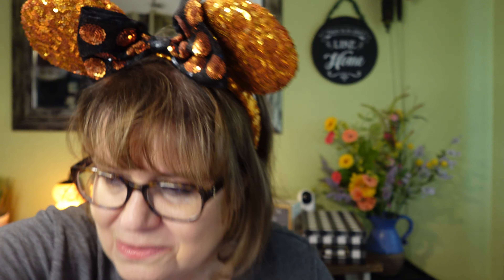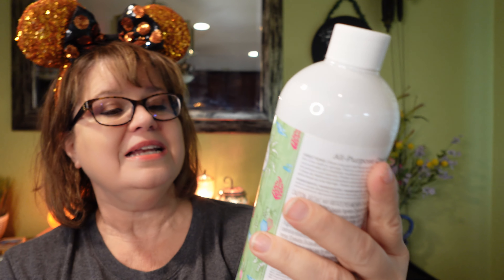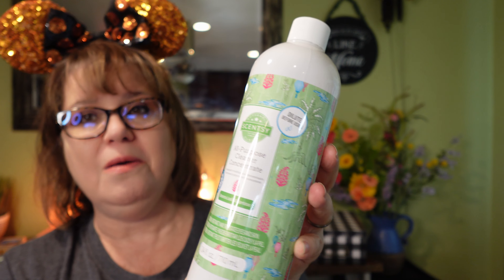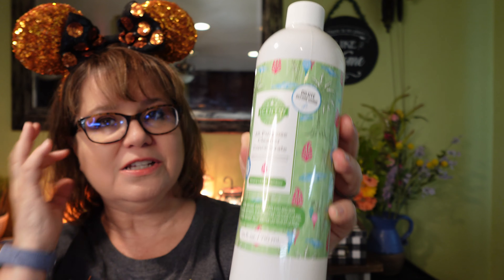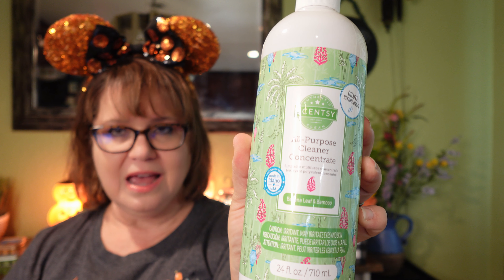So there you have it. I will read you the description really quick: with pumpkin ears and an enchanting smile, this plush jack-o'-lantern bears a haunting resemblance to a beloved classic, and it features a different expression on both sides. Every Disney Mickey Mouse jack-o'-lantern Scentsy Buddy comes with a scent pack in our Disney Frightfully Delightful Fragrance.